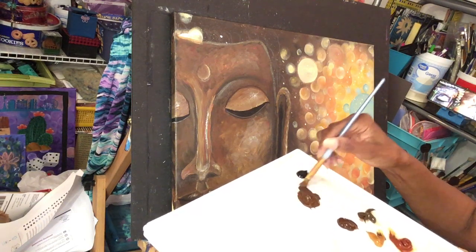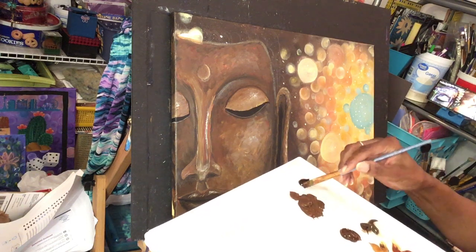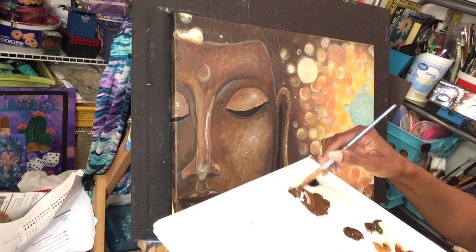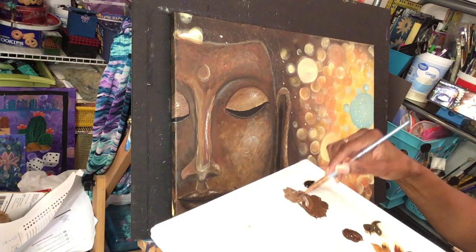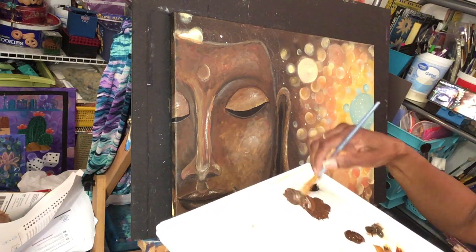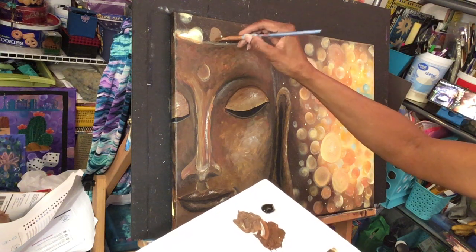I'm going to get a nice general brown color — this is the color I used. I couldn't use my old palette because it got moldy; it's been forever since I've been on here. I'll take some unbleached titanium and mix up a lighter color — a nice warm milky brown. Then I'll add a little bit of raw umber so it's kind of grayed out, not quite so dark.